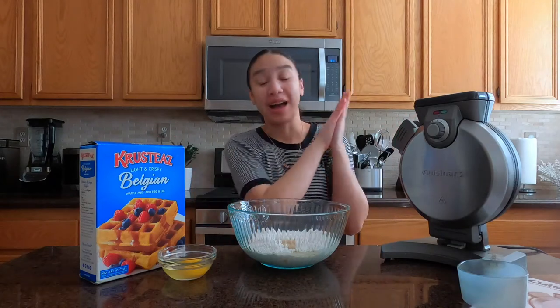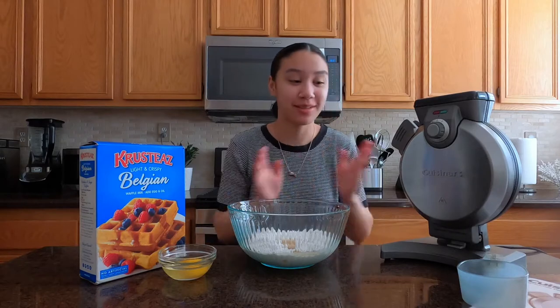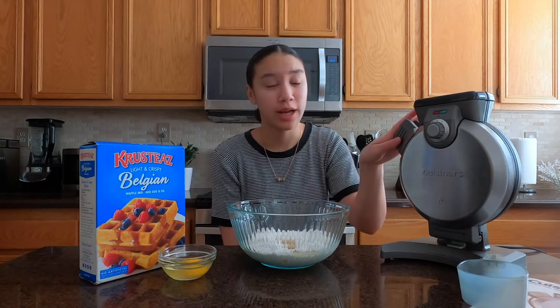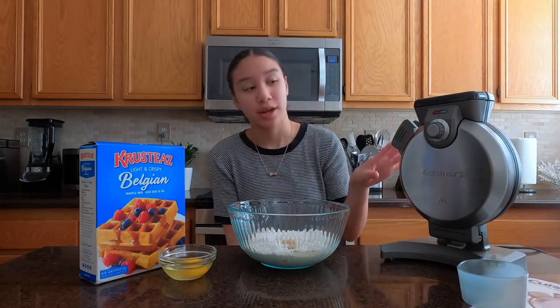Hey y'all, NK here and welcome back to the Thickery. Today, since Christmas season is in the air and everything is clearly going on sale, I thought I might do a product review of one of the products that I have been using for about three, four years — it's a waffle maker. And now this one actually works really well. It's super easy and I'll show you guys how to do it.